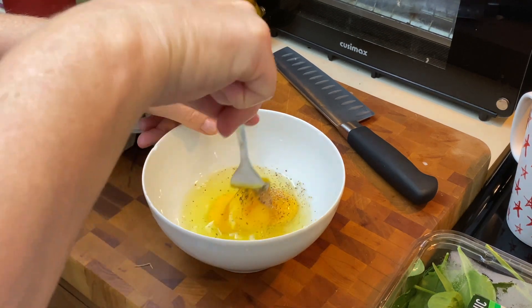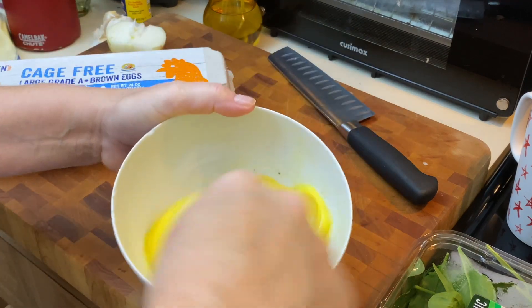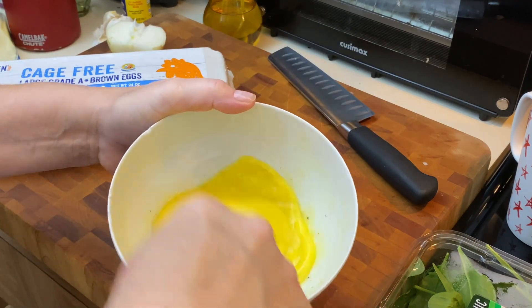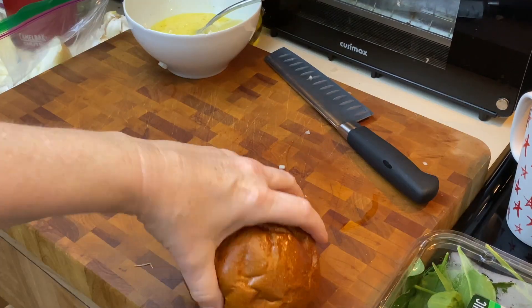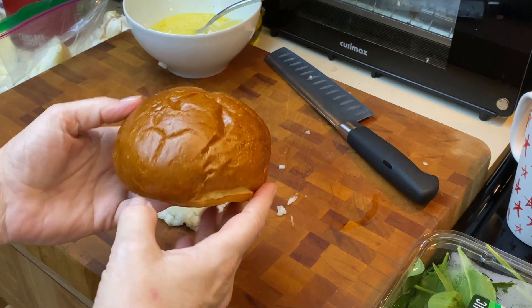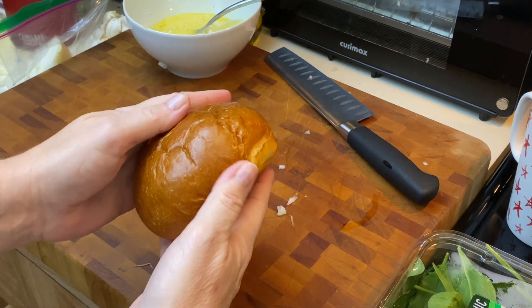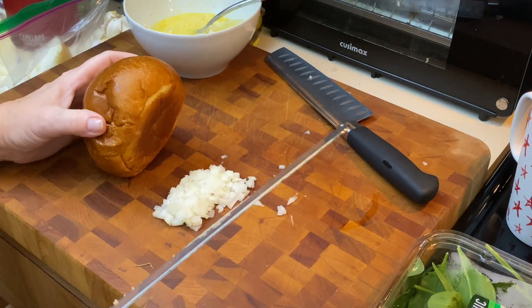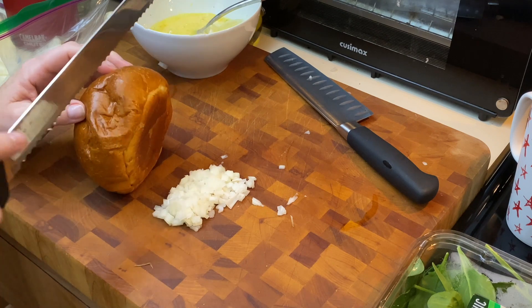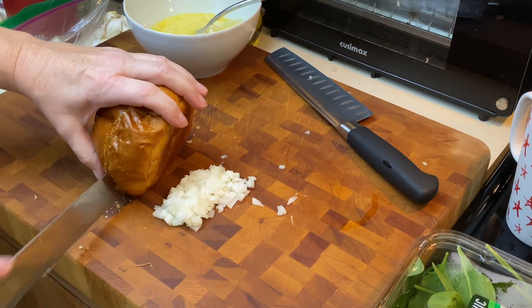I'm just going to take a fork and whisk these — some people add milk, some people add half and half, but I'm just doing straight up eggs. Chris brought home these super delicious brioche buns from Seed to Table here in Naples, Florida. If you're ever down in Naples, please be sure to go to Seed to Table. It's amazing. It's the one up on Immokalee Road — fantastic.